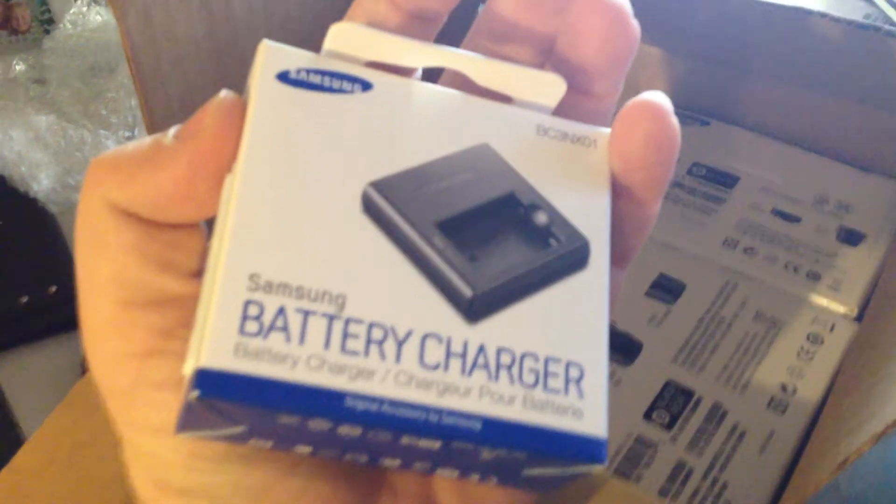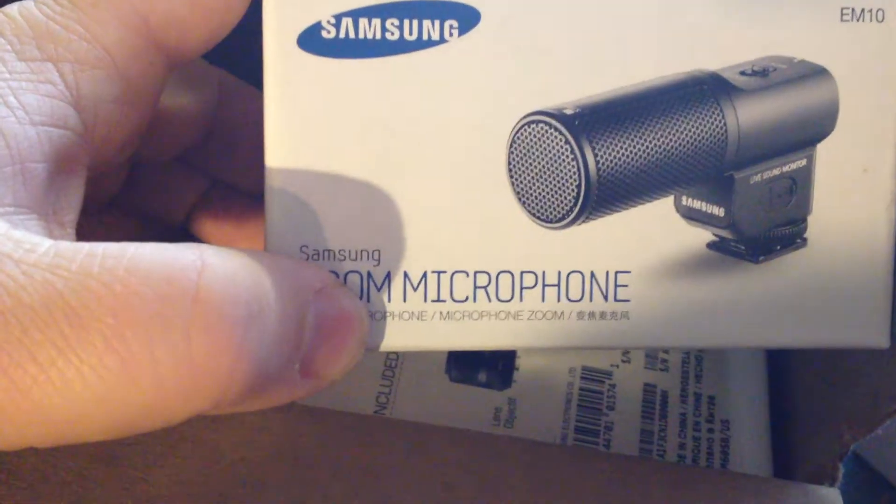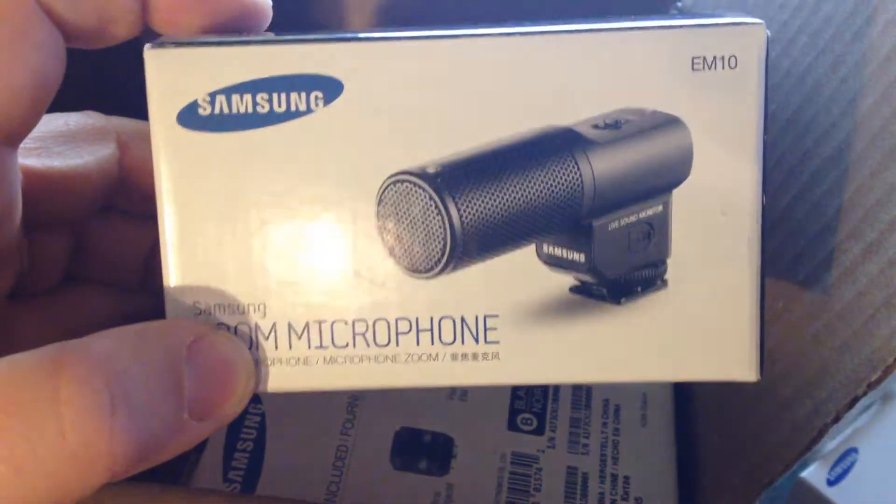A battery charger. Let's see what else is in here. A microphone that fits into the hot shoe — a zoom microphone that I have been excited to try out.